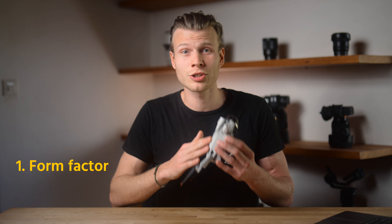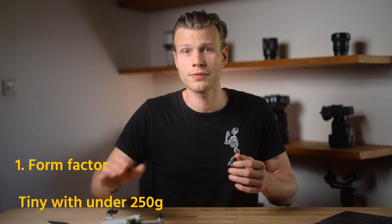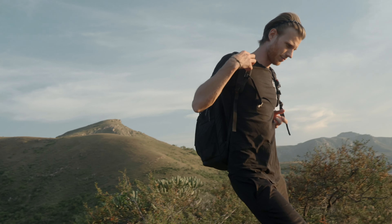First off, the form factor. The thing is so tiny with just under 250 grams. It gives you a lot of freedom when it comes to drone regulation and rules. And since I have to travel a lot, I want my gear to be as lightweight as possible — and this is just perfect.